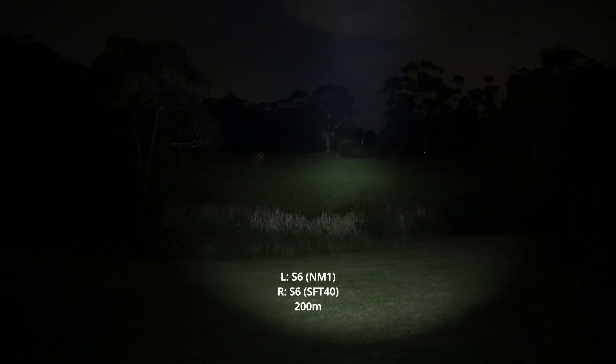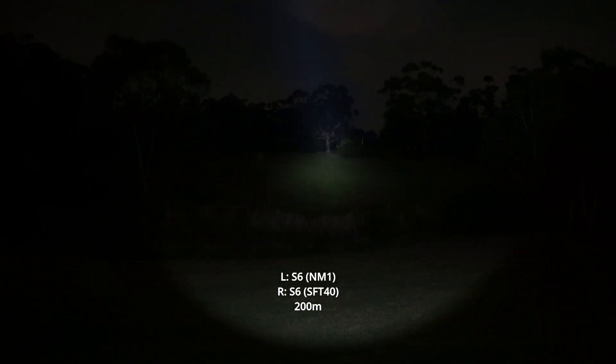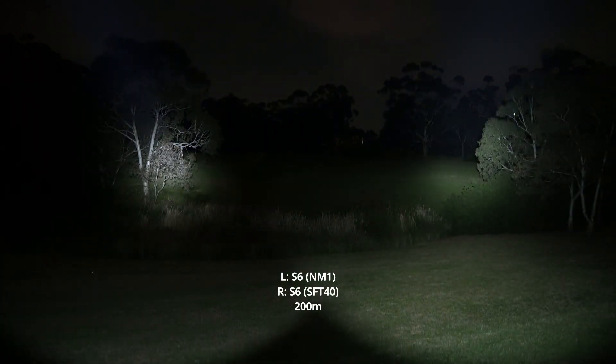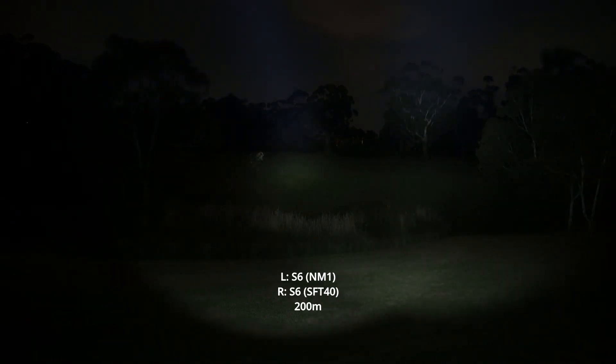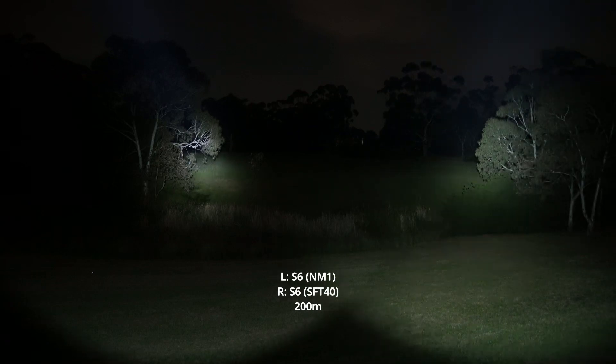But the SFT40 — the amount of light that comes out of this little host is incredible. The spill pattern is pretty similar, but the actual spill itself is almost twice as bright. Look at that — NM1 versus SFT40 here to the right.